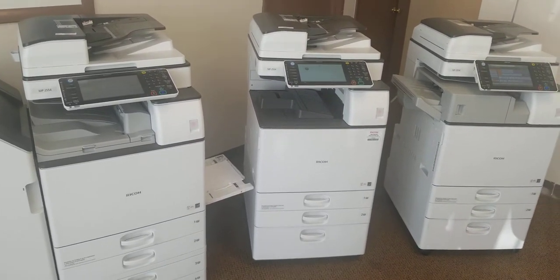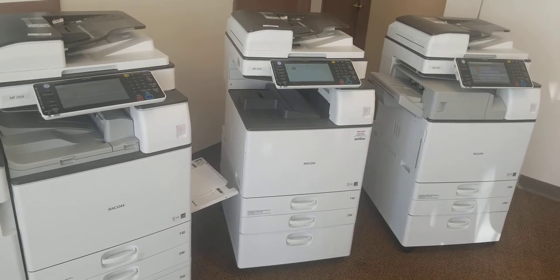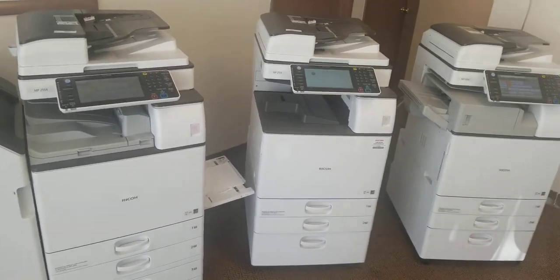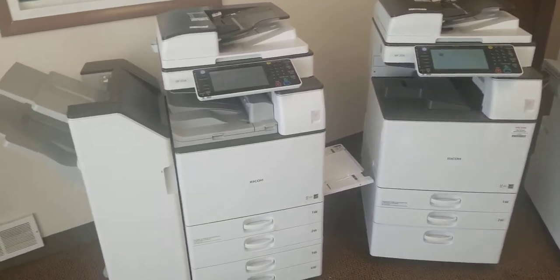Hi and thank you very much for watching my video. In front of us we have some of the nice MP2554s we just got in. I'm here at World of Copiers. My name is Schneer Heinz and I want to show you some of these options and what we have available here.